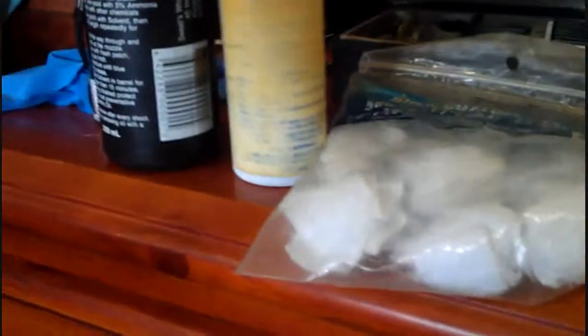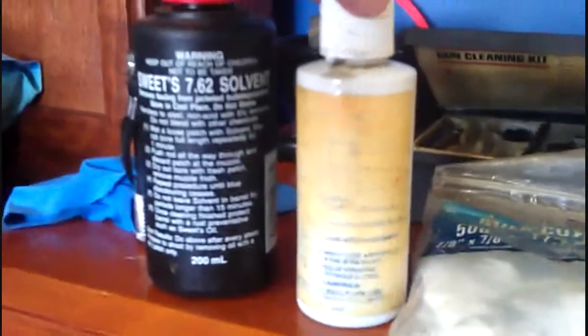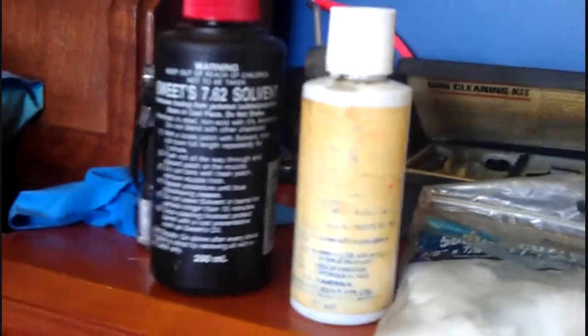After that, you get Sweet's oil — we're using Sweet's here, that's really good stuff. You run the Sweet's oil through the barrel about twenty times, and do that with all eight rifles.